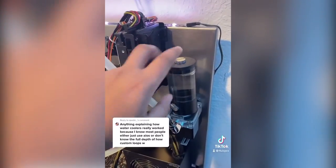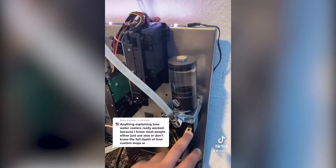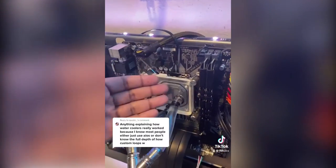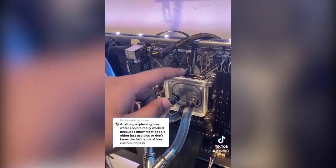We have the reservoir which carries the cool fluid into the pump, then the pump flows the cool water into the CPU water block. The CPU water block is on top of the CPU which is generating heat.